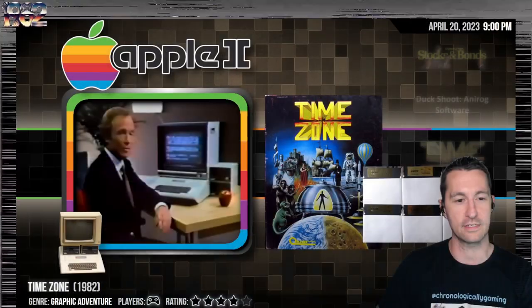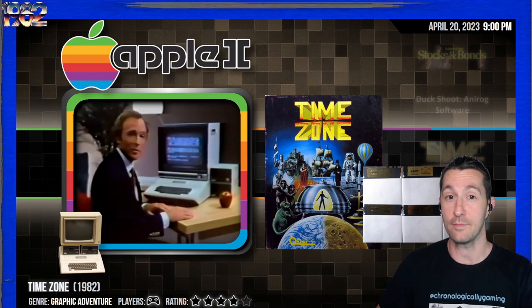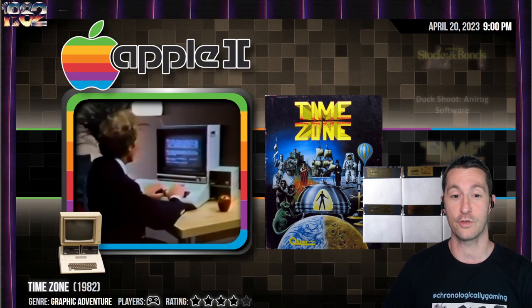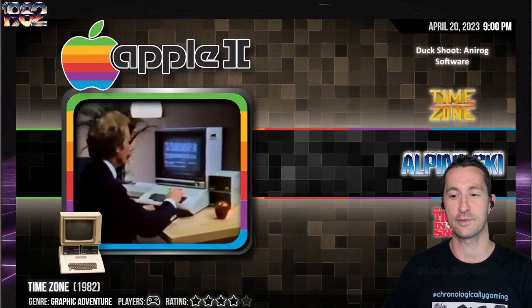Hey, it's Chronologically Gaming, the only channel that's perpetually retro because we're playing every video game in order of release. Welcome to the Micro Review ADD Gaming Show, where now in the world of sometime in January 1982, these games were released. We last left off with Time Zone for the Apple II, one of the largest games we've ever seen on the show. Let's see what our next game is.